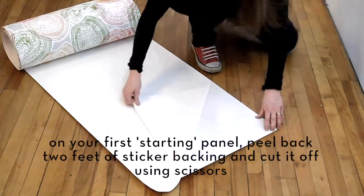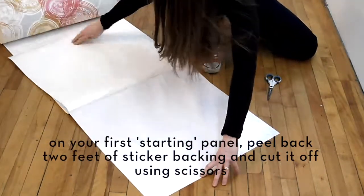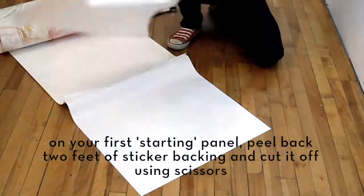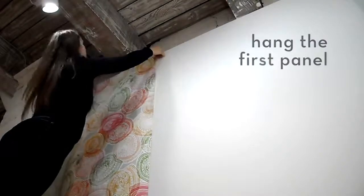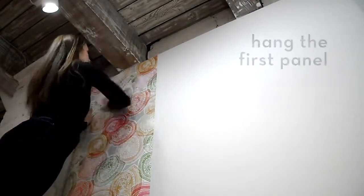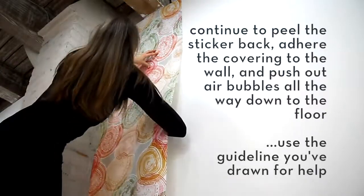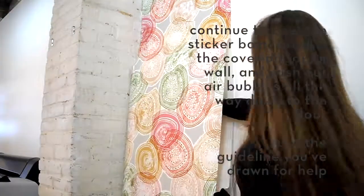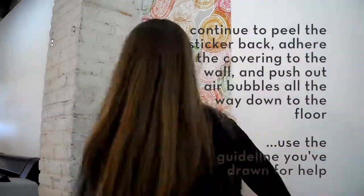On your first starting panel, peel back two feet of sticker backing and cut it off using scissors. Hang the first panel. Continue to peel the sticker back, adhere the covering to the wall, and push out air bubbles all the way down to the floor.